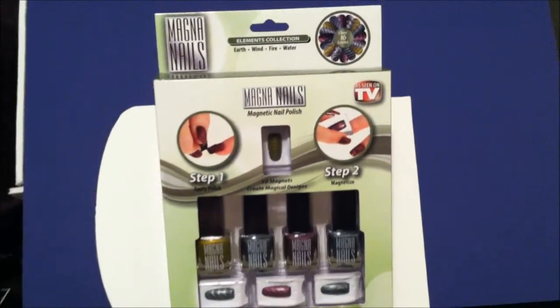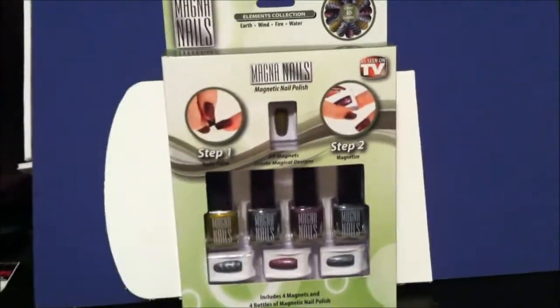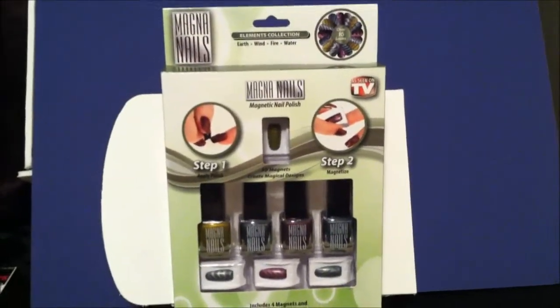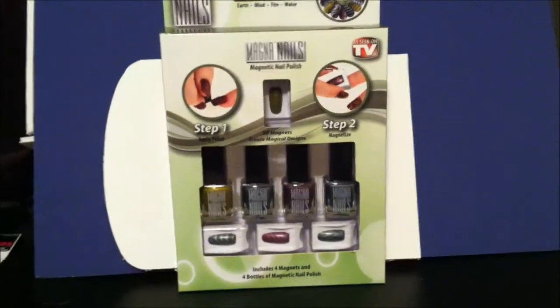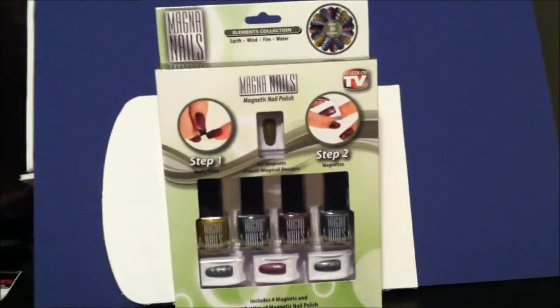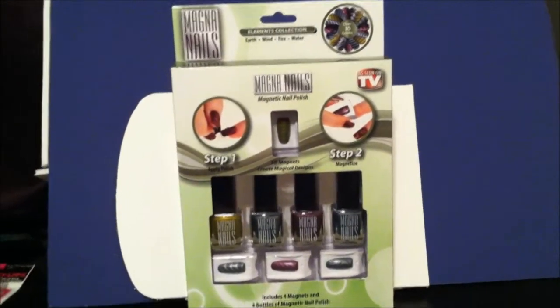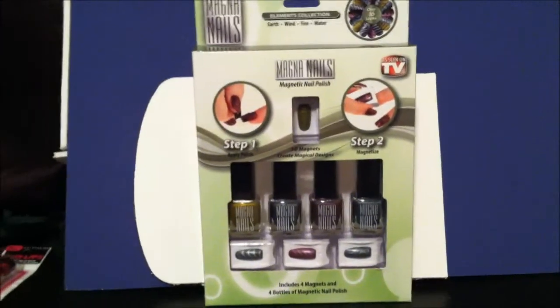Hey YouTubers, I'm bringing to you today the As Seen on TV Magna Nails. As a forerunner in reviews for budget cosmetics, especially nail products, this stood out to me because most magnetic nail polishes run anywhere from $6 to $12 — and that's budget — for one bottle.